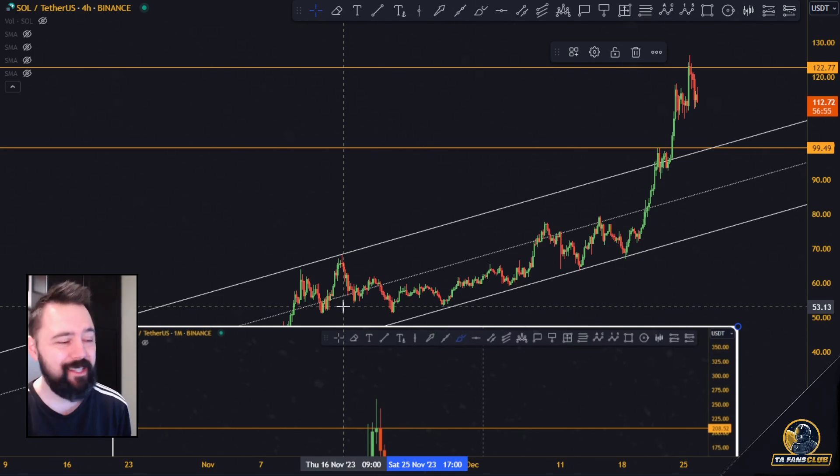We know where the resistance levels are, but we are not always 100% sure that it's going to stop there. So we always try to figure out whether there is some kind of overextension, some kind of pattern, something that tells us that that resistance is going to hold.